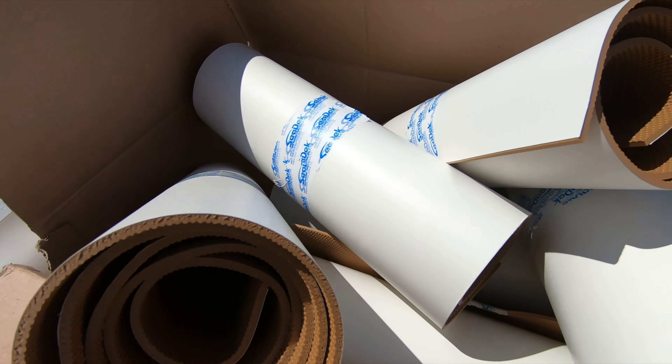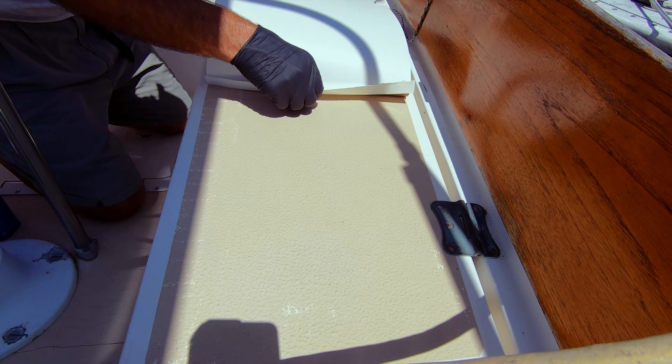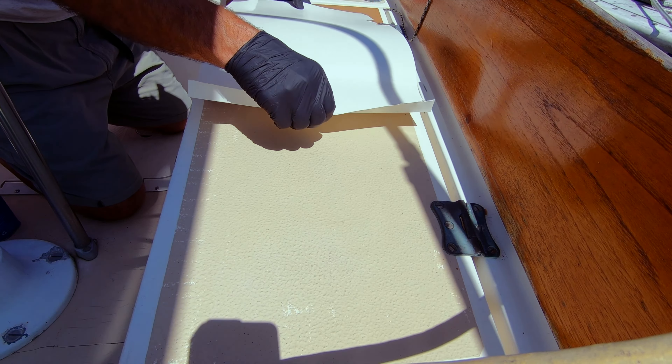Exposing a little strip of the adhesive in the center allows me to position it and secure the center first. I then line up the edges and pull the backing from either side of the exposed strip of adhesive that is holding it in place. This roller tool was considered critical by the manufacturer for a proper installation of the adhesive. Now that the cockpit is done, it's time to move onto the rest — washing the deck and then wiping with acetone.